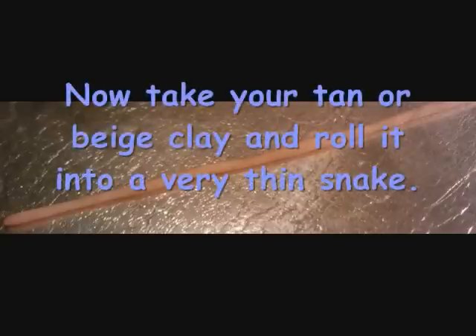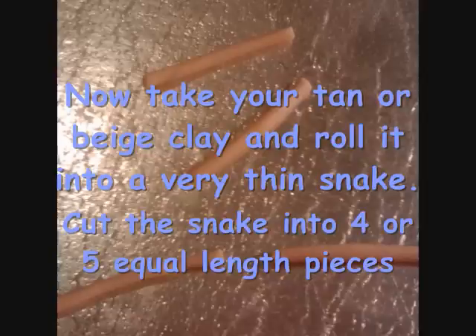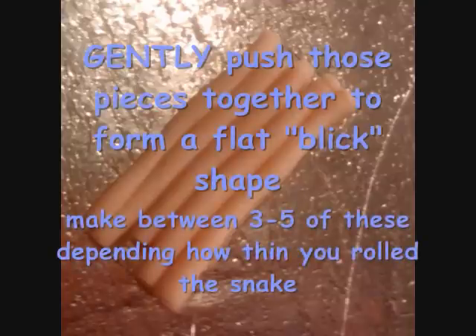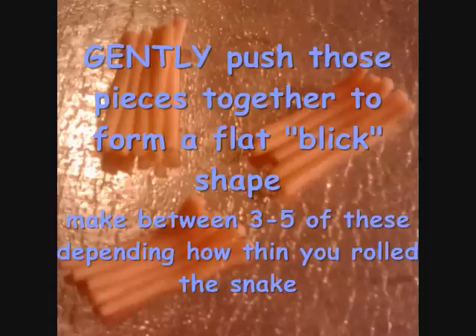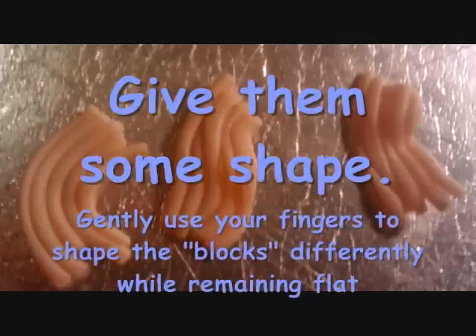Now take your tan or beige clay and roll it into an extremely thin snake. Cut the snake into four or five equal-length pieces and then gently push those pieces together to form a block shape while still remaining flat. Make between three and five of these depending on how thin you rolled your snake. Then gently use your fingers to twist and curve the blocks differently to give them some shape.